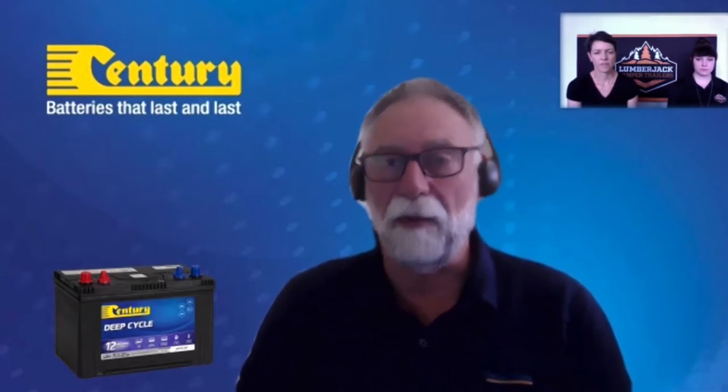It's great to be able to share this information. It's all sort of locked away, and there are some little things that people can do that will obviously lengthen the service life of their batteries. If we can help with that, we're more than happy.